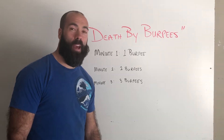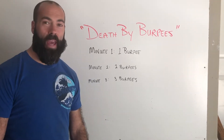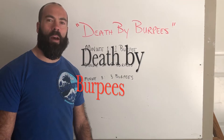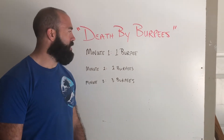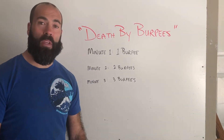How many of you hate me right now? Not as bad as you're going to hate me after you get done with this workout. Death by burpees. I know that the audience out there, especially my middle school students, you despise burpees. But you know what? It's one of the best full body movements that we can do.